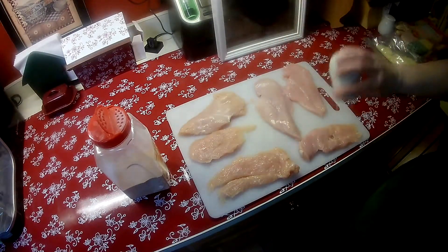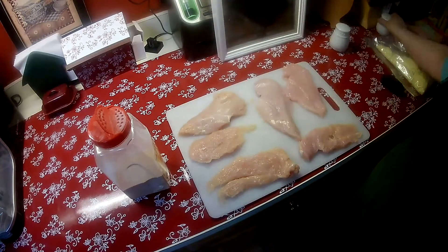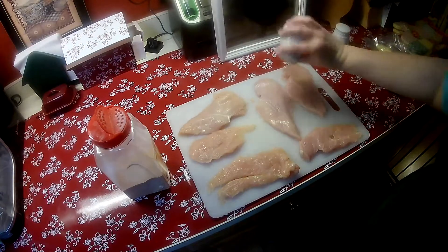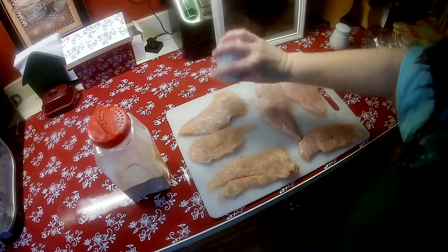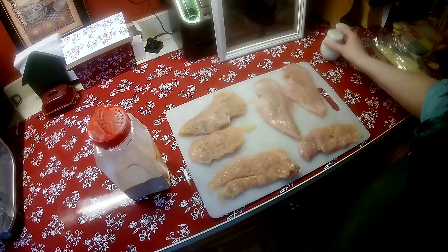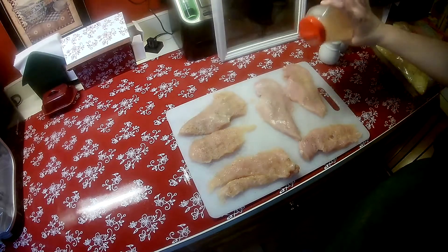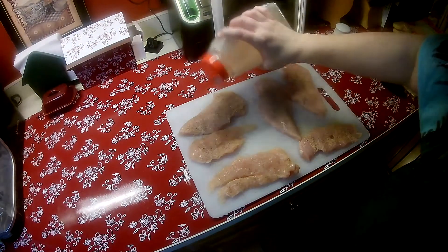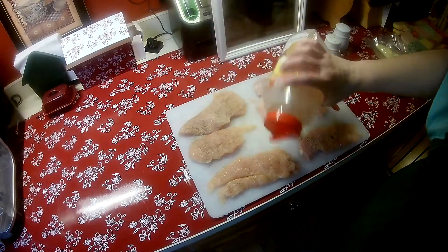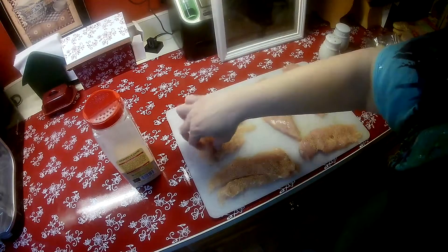Salt, pepper — can't go wrong with garlic. I'm going to flip everybody over and do the same on the other side.